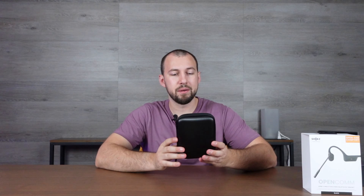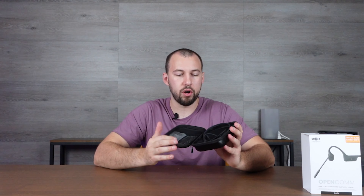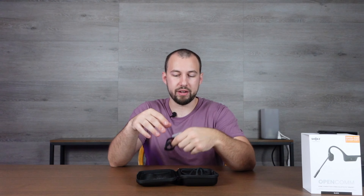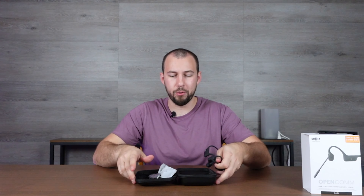You get a nice big carrying case with this — it's a protective case, so if you're going out of town you're able to carry them safely. It has the Shokz logo on it. Inside you get a few accessories, which is essentially the magnetic charger — a little magnetic charger that you just plug in at any point using a USB connection. Pretty straightforward.